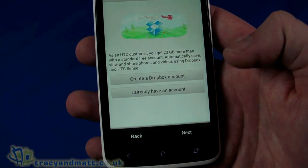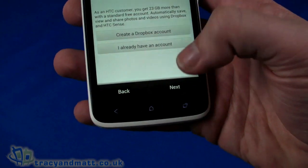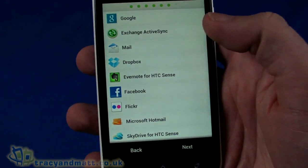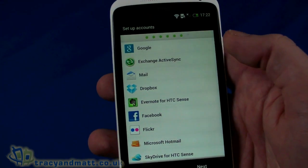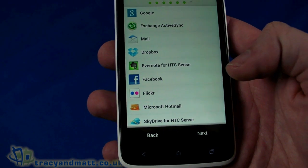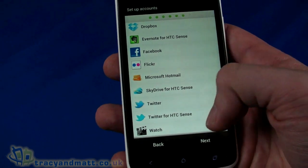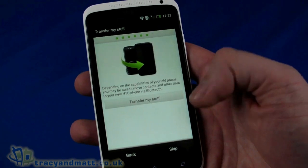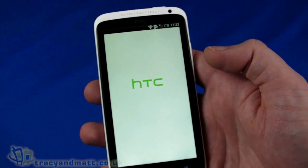A 25GB Dropbox account would normally cost you a bit per month if you paid for it. I do have an account but I'm going to skip past it for now. You can also set up other accounts at the same time — recently HTC added the ability to set up Dropbox, Evernote, and SkyDrive alongside the usual Google, email, Facebook, and Flickr. I'm going to skip all of that for now and come back to it later — I want to get into the good stuff.